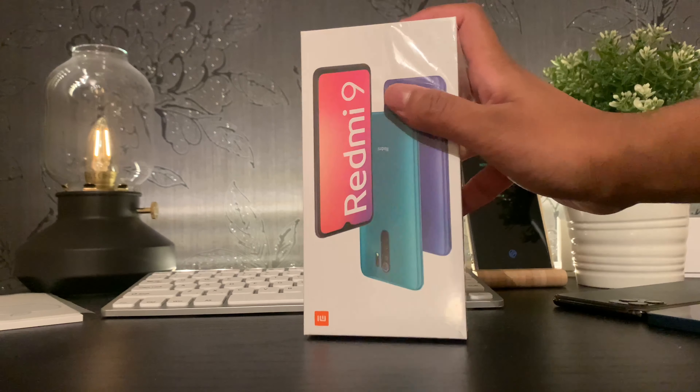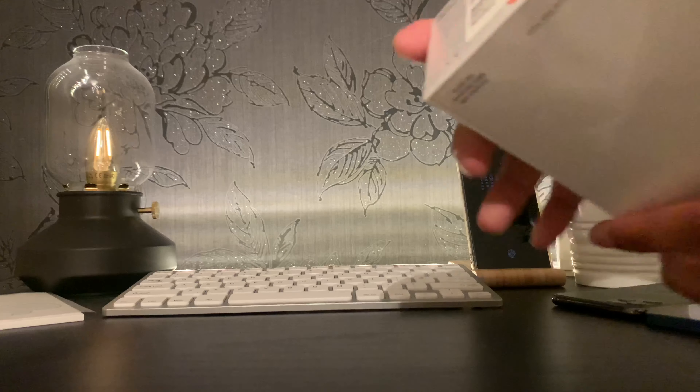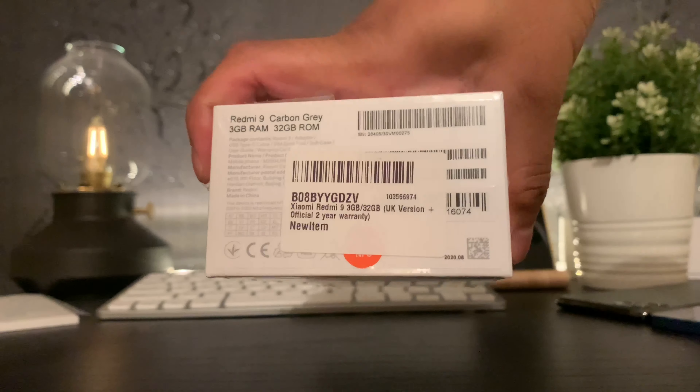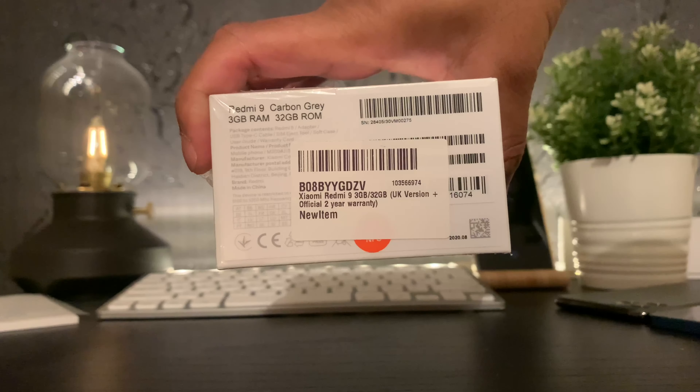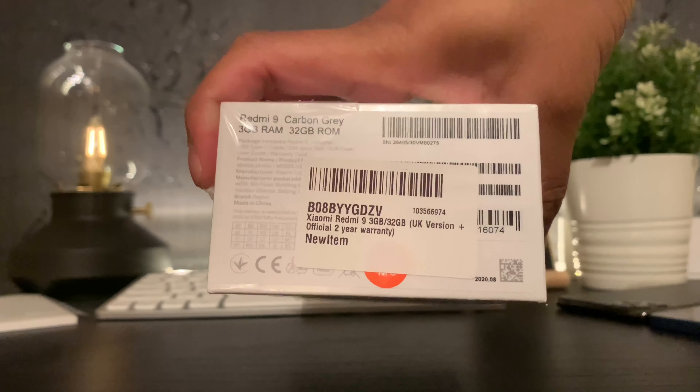Hi, my name is Shah and this is Tech Moments. Today we're unboxing the Redmi 9 from Xiaomi. I've got the Carbon Gray with the 3GB RAM and the 32GB model here. So let's get unboxing.